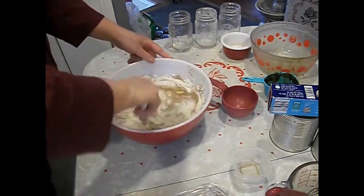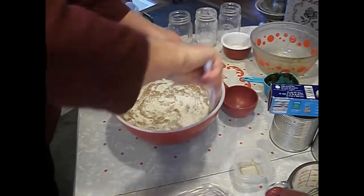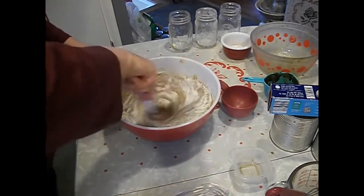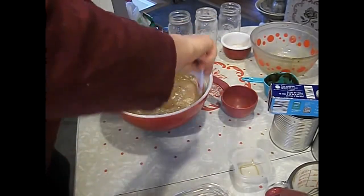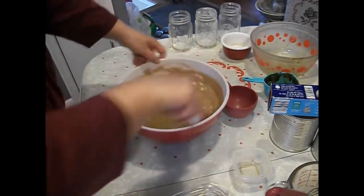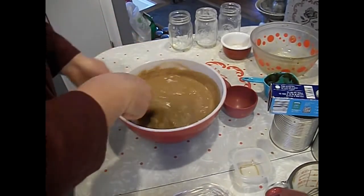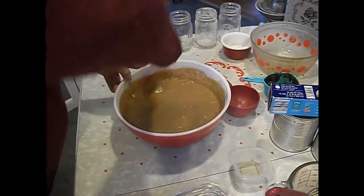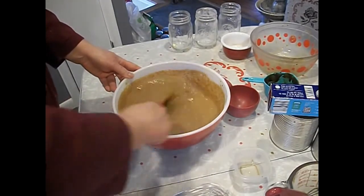Mix those until they're evenly combined. You don't have to over-mix them, just make sure everything looks wet.